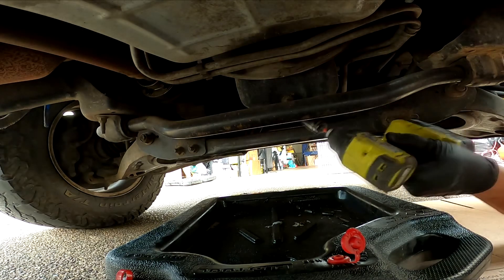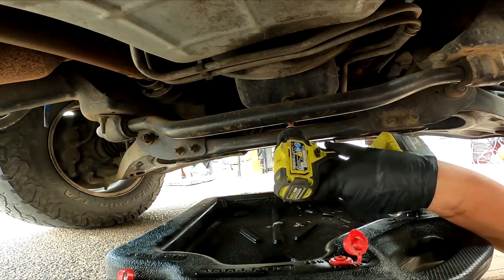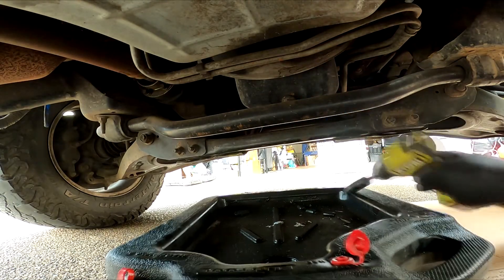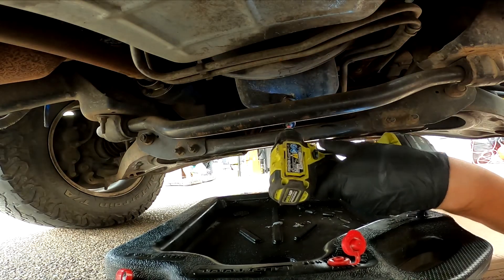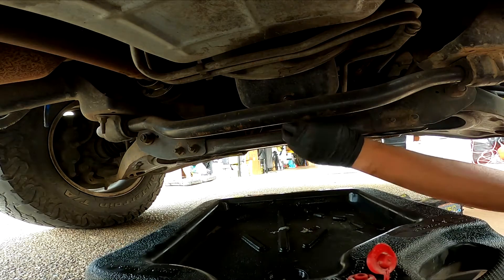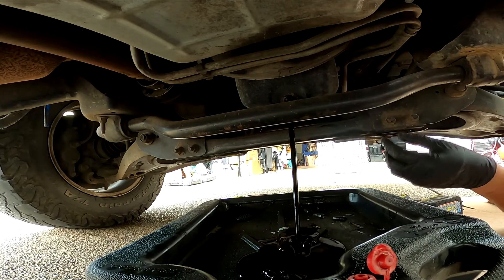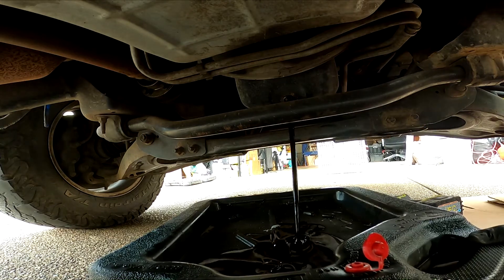The oil drain plug is on number 16. We'll go ahead and use the impact drill to remove the plug — at least get it loosened. Needs a little bit more love. Get the drain pan in the right position and drop it in there.